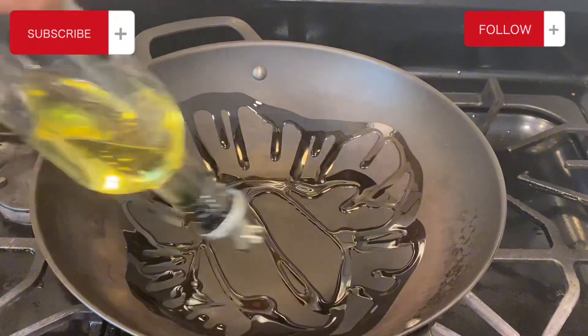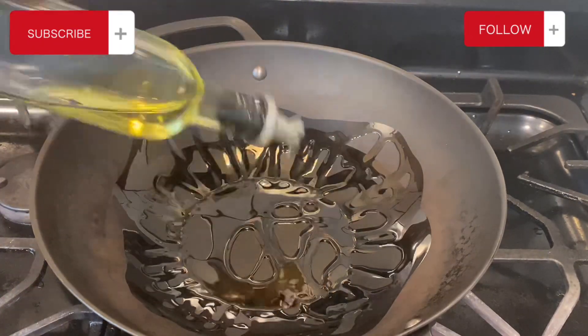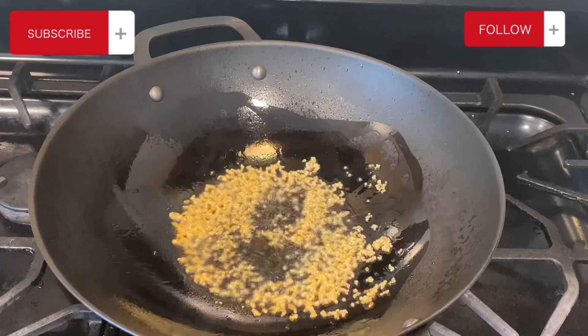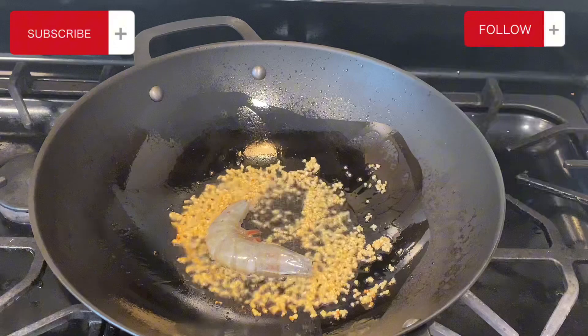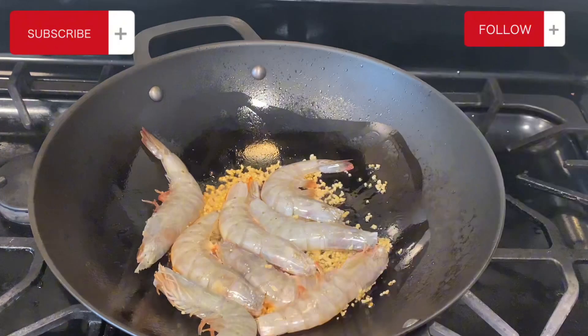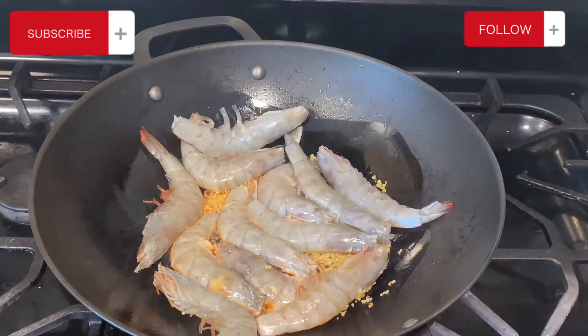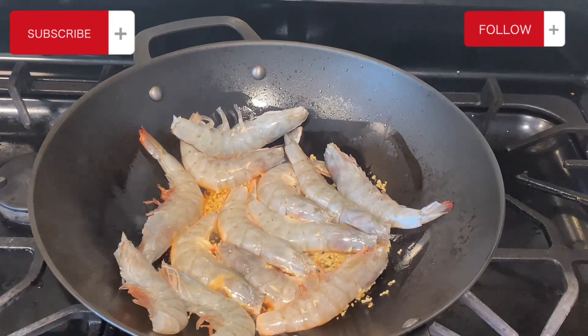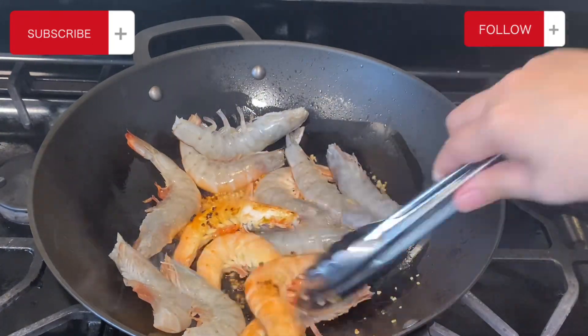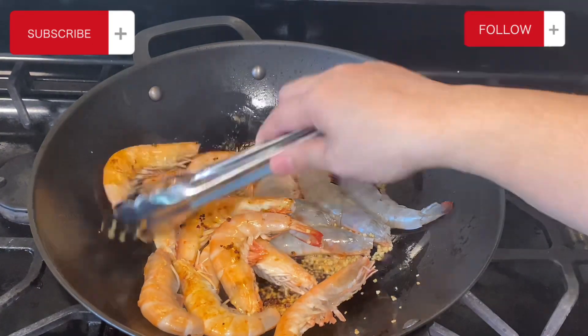In this pan I'm just going to add cooking oil — use whatever cooking oil you want. Once it's hot, go ahead and add your garlic and stir it a little bit until it's golden brown. Then add all your shrimp. The heat was medium to high heat. Let the shrimp cook for about a minute and then we're going to turn it. See how fast that went — shrimp cooks really really fast.